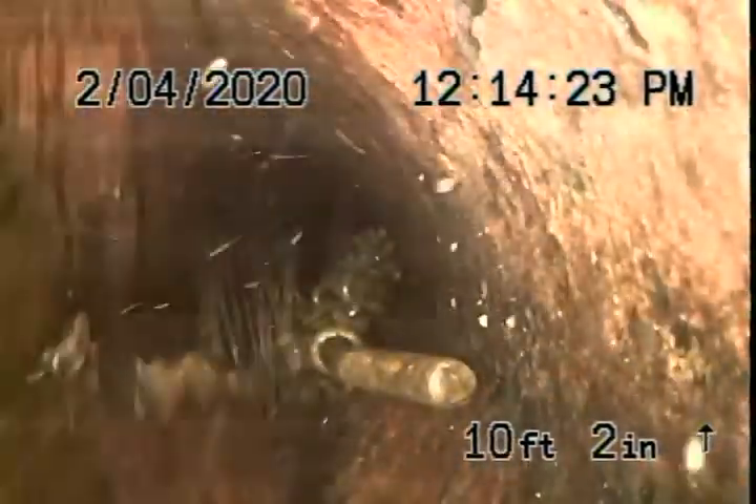What you're now looking at is our flex shaft has made it from the roof vent above the handicap stalls all the way down into the main where we've already chain knocked.